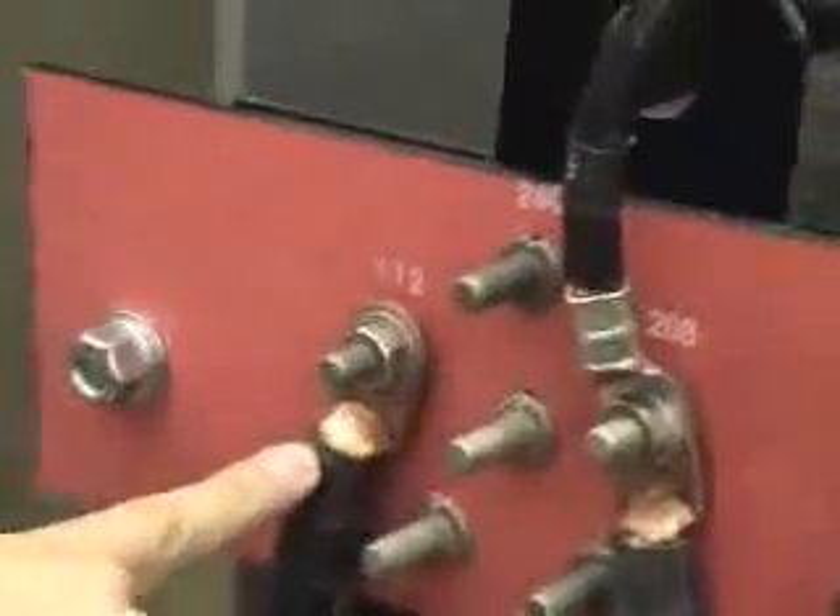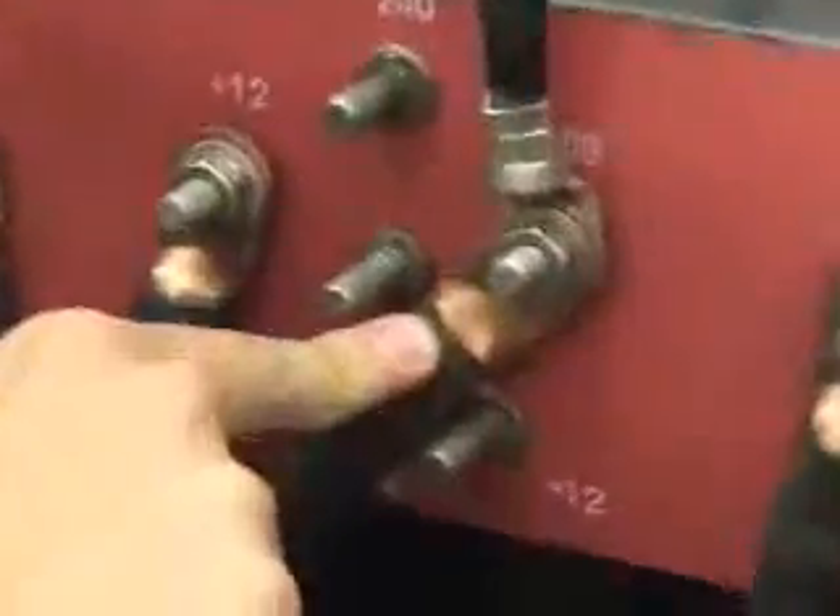You'll tap for whatever your start voltage is. In this particular transformer they give you 240 and 208, and you go from there. We're tapped for 220, so we tap 208, and then the second jumper is going to be plus 12. This particular transformer has one, two, three primaries, and the jumpers go from phase one here to phase two, then phase two to phase three, and three back to one.